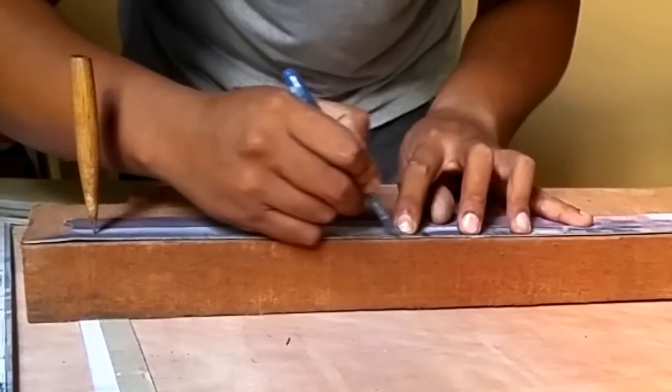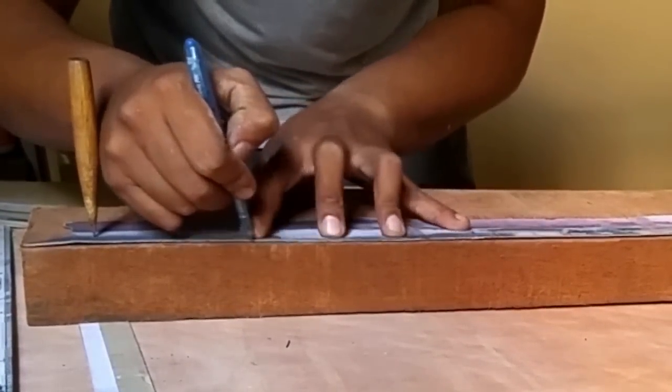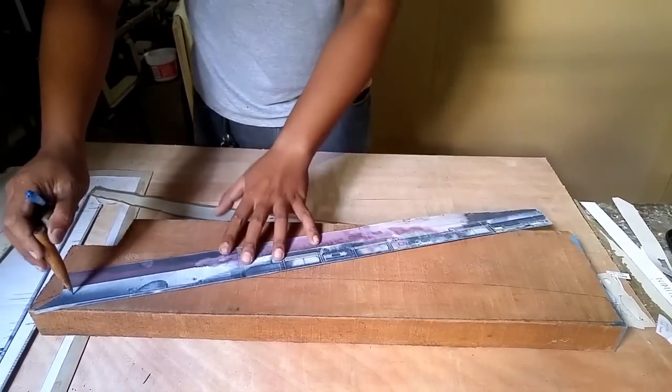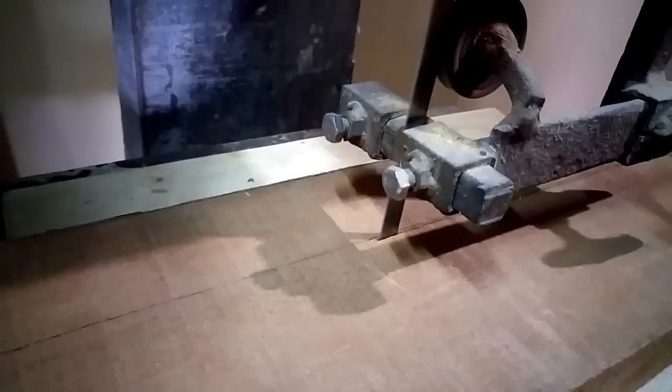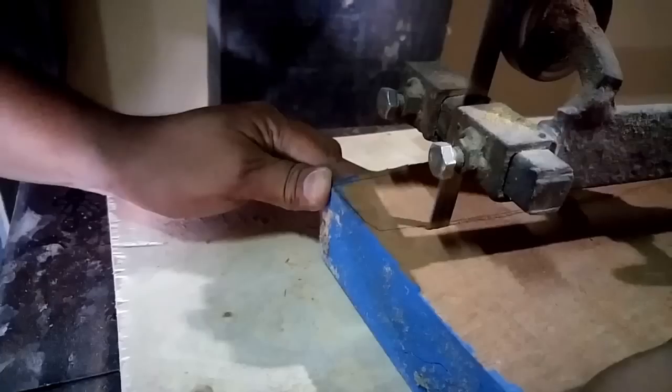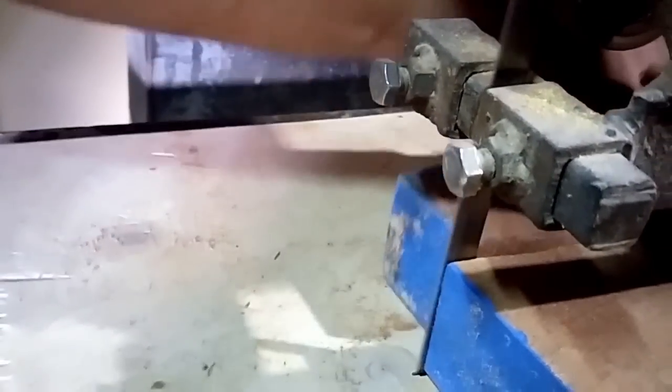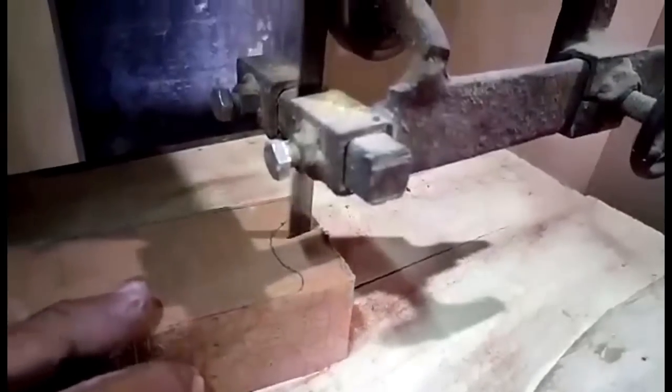This drawing would act as a template for marking the outline of the model onto the block of wood. This outline would then be cut out, with multiple cuts being needed at parts that are curved.